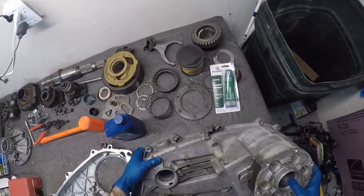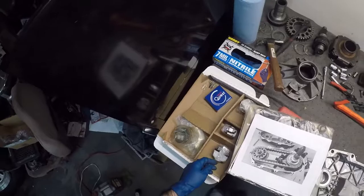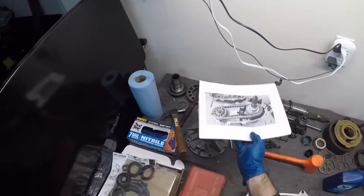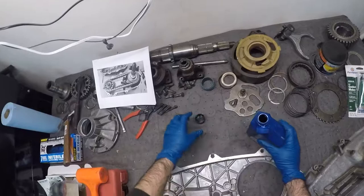So without further ado, let's get cranking. I'll be editing a lot of the frustrations out for you guys, but if I make mistakes, learn from them - and I will make mistakes, that's for sure. This ATF stinks by the way. I'll put just a little bit in this cup so we can dip our fingers in and use it as needed.